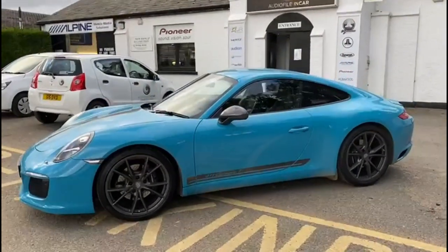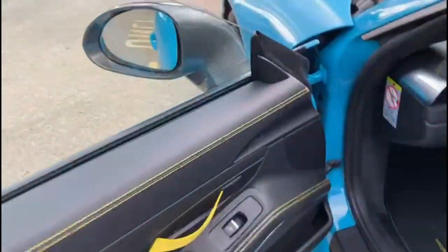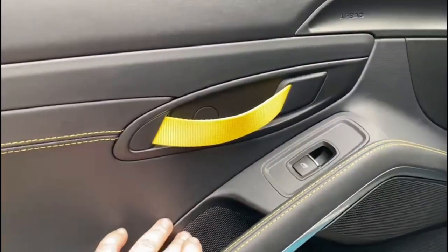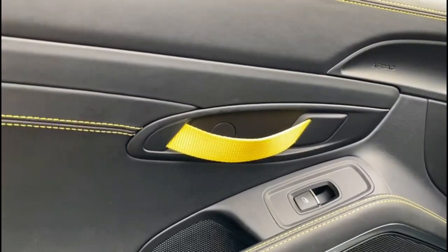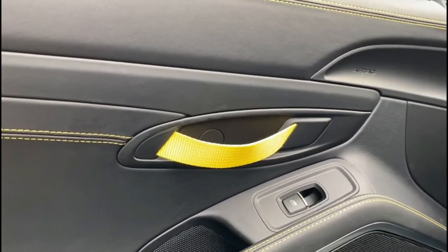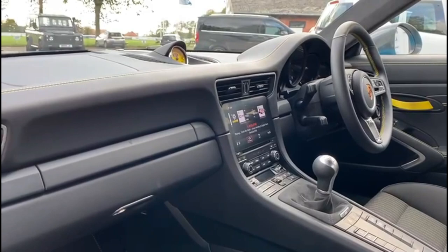This is the Porsche System 3, which means we have replaced the mids and the tweeters. The mid-range is here, tweeters in the top of the dash, and we've replaced them with the Focal ES100Ks. They're our favourite four-inch components to date - it's currently 2020 and we've not found anything better, but we're always open to suggestions. At the moment we're very happy with the ES100Ks.